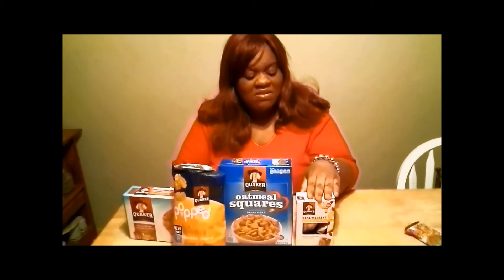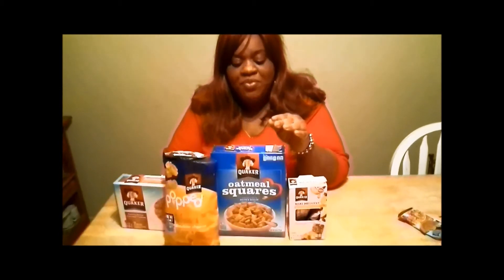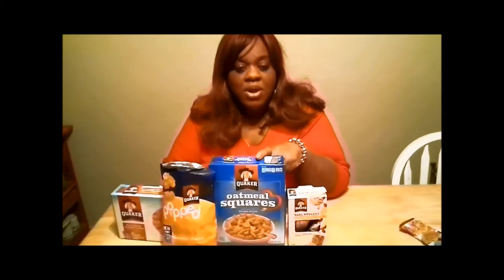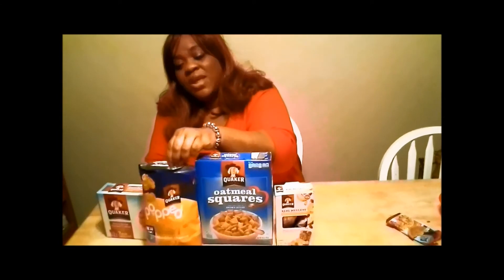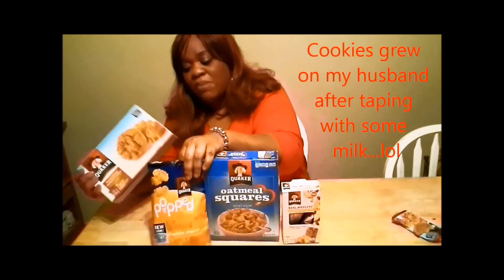Overall, after the reviews from my husband, son, daughter, and myself: the Real Medley bars didn't have many fans - it was kind of grainy, and most didn't like the peach flavor or found it dry and hard to chew. The oatmeal squares - everyone was mostly okay with them except my husband, but me and the kids liked them pretty well. The popped rice snacks - everybody liked those. And the peanut butter oatmeal cookies - everybody loved those, especially when my daughter asked for more and a glass of milk. That's the end of my Buzz Agent review - stay tuned for my next review coming soon. Thanks for viewing, have a great day!